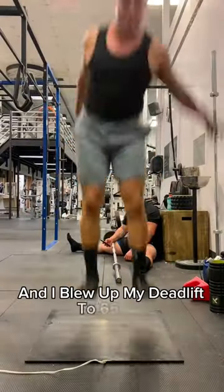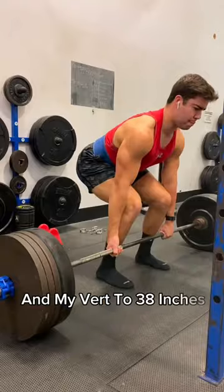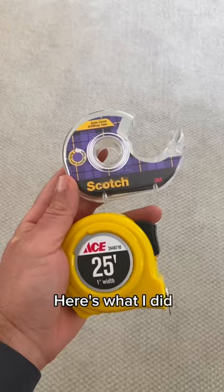My name is Drew and I blew up my deadlift to 650 pounds and my vert to 38 inches at the same time. Here's what I did.